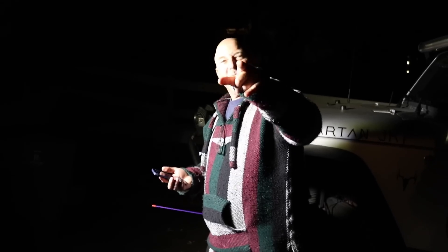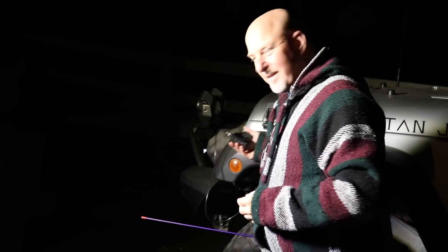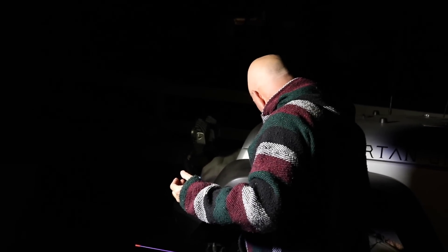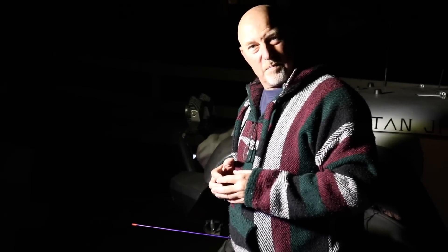My good buddy Two is over here helping me film tonight — Bob One, Bob Two. Two, have you ever worked a satellite? I have not. I have tried but been unsuccessful every time. Oh, so you have actually tried. Have you heard them? I've heard bits and pieces, but not been that successful. And like most things in ham radio, you try it, it doesn't light your fire, and you move on to something else.